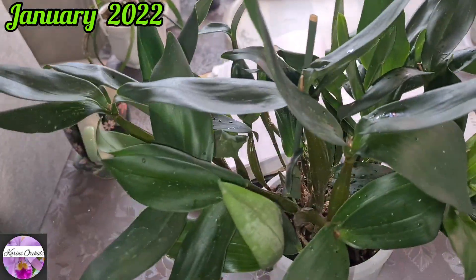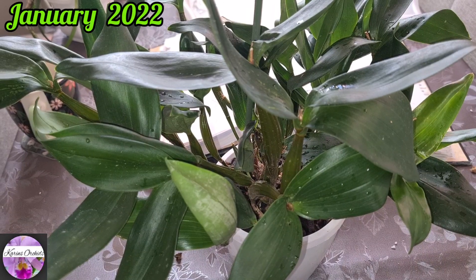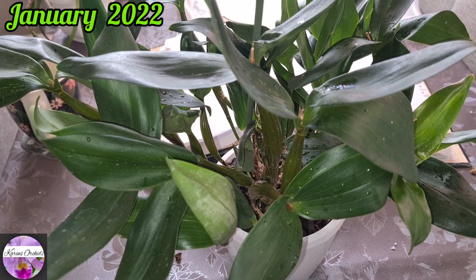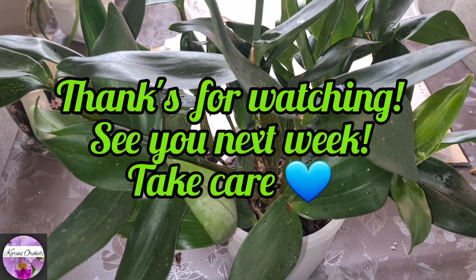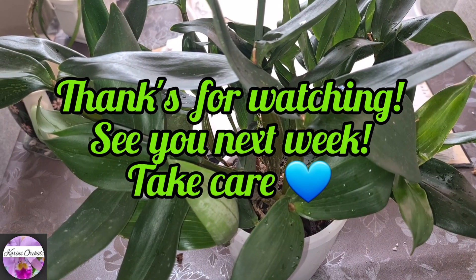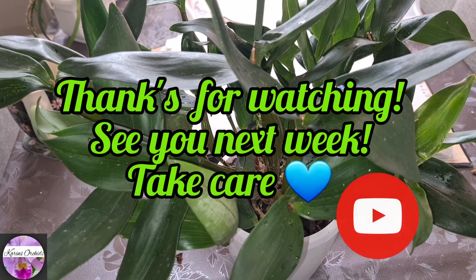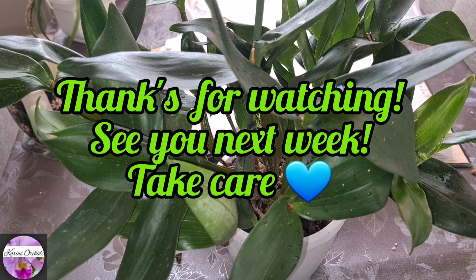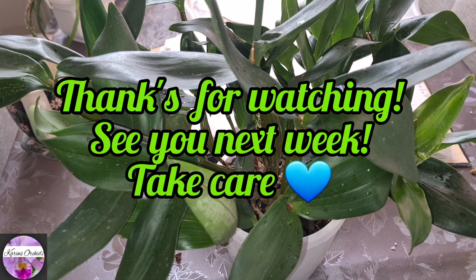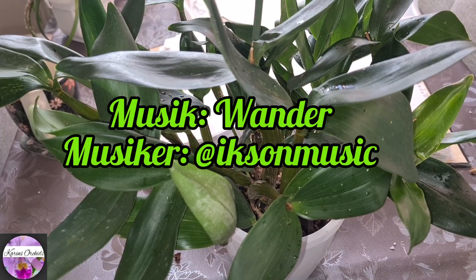Alright guys, that was the update on my Karge Orkidin orchid haul — my six-month update. I hope you enjoyed this little video, which turned out to be quite long as usual, but better just get used to it. Until I see you next time, take care. Make sure to subscribe and perhaps like this video if you did. I can recommend Karge, of course, and I will make another haul, another purchase from them, when the weather forecast is a bit milder again. See you next week — bye bye guys, take care.